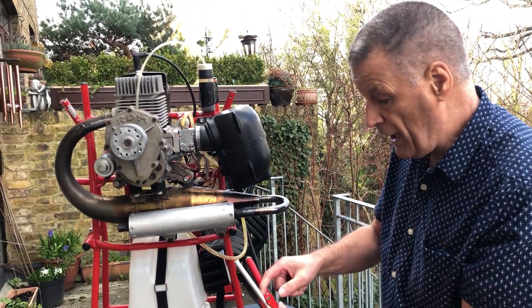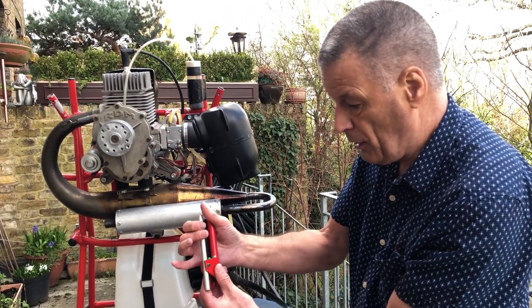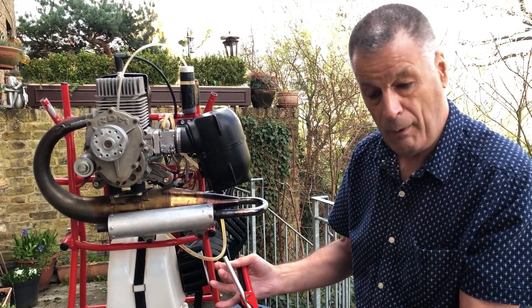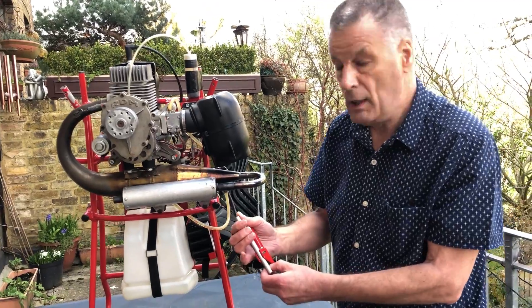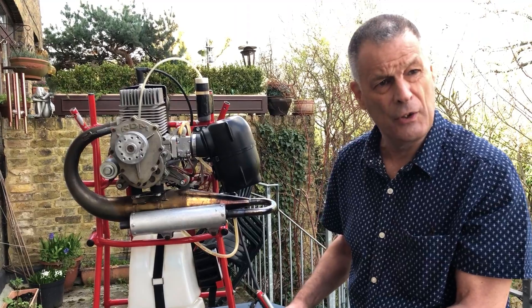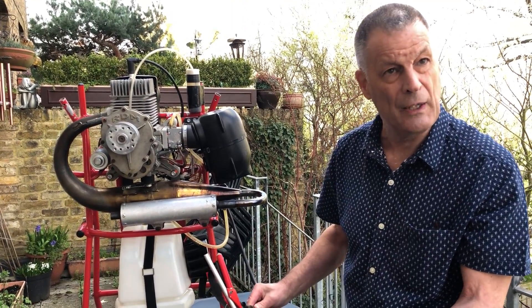Start the engine, stop the engine. Once it's started, you can warm it up by applying a little bit of throttle, giving it some work to do, but never full throttle. Warm it up gradually and thoroughly until every working part is happy. Then you'll have a sweet engine which is going to give you lots and lots of good service without too much trouble.